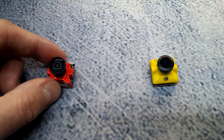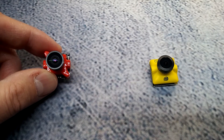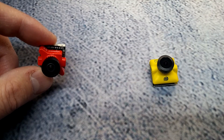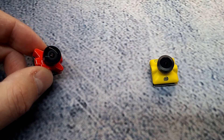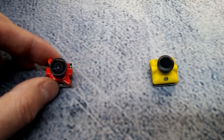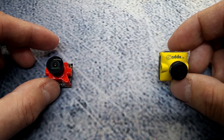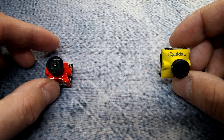Foxeer claims 4 milliseconds latency on this camera at its minimum according to their website, which is pretty great. I haven't seen that low latency yet, but I've seen some other guys who've done latency tests on this camera and it's averaging somewhere between 10 and 15 milliseconds, which is still outstanding. Nothing is listed for the CatX and I haven't seen anybody test its latency yet on this new Turbo Micro SDR-1.